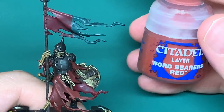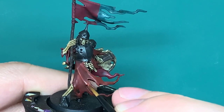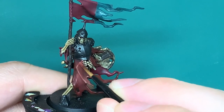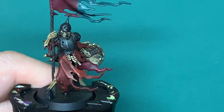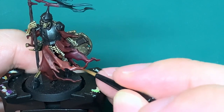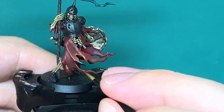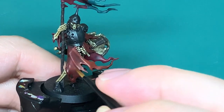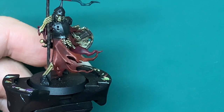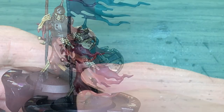Now I'm just going to start reapplying the Wordbearers Red to the cloth of his robes. We're just reapplying this colour thinking about where the light is going to be catching it — so the top edges — and leaving the shade on the undersides and in the recesses. You want to apply this so that you get that smooth colour on the top flat surfaces and then the shades in the recesses and lower parts of those robes.